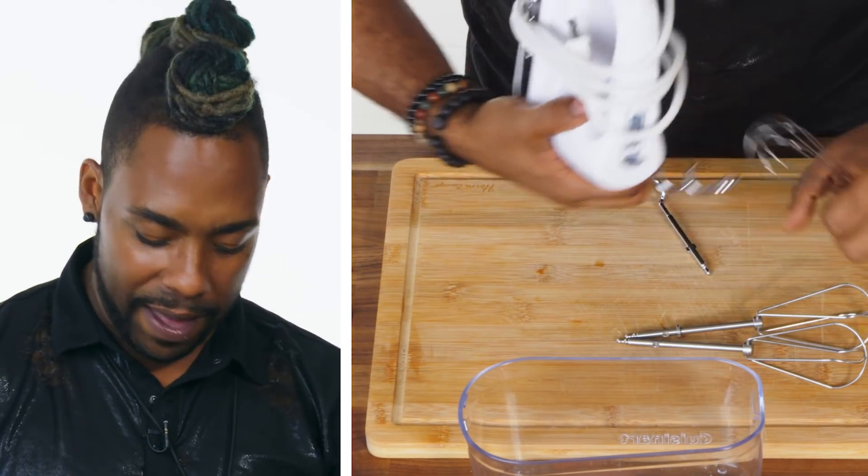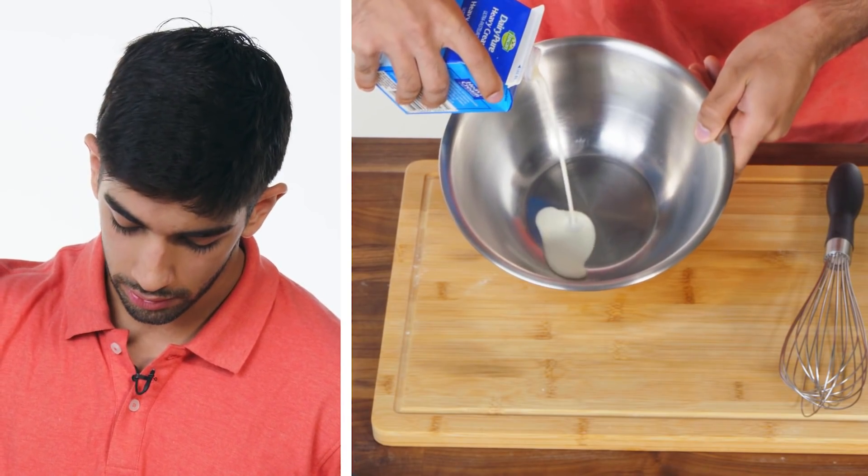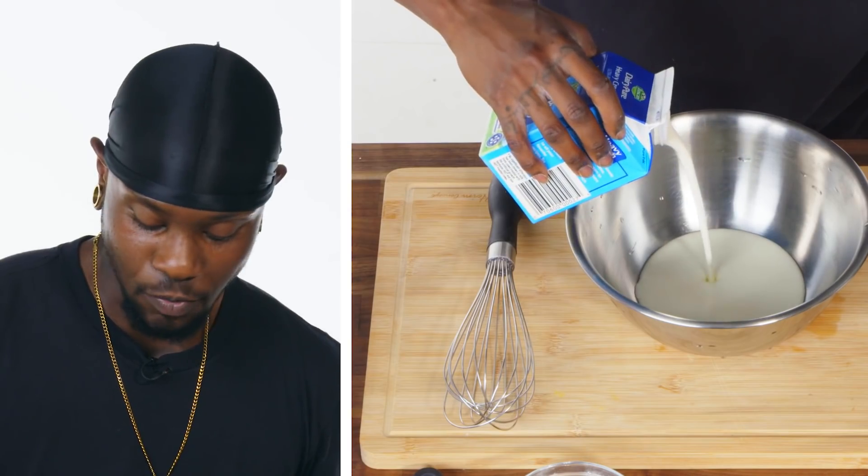I should have Googled this before I came in. I'm just gonna pour in a few units of cream. We're just gonna wing it.